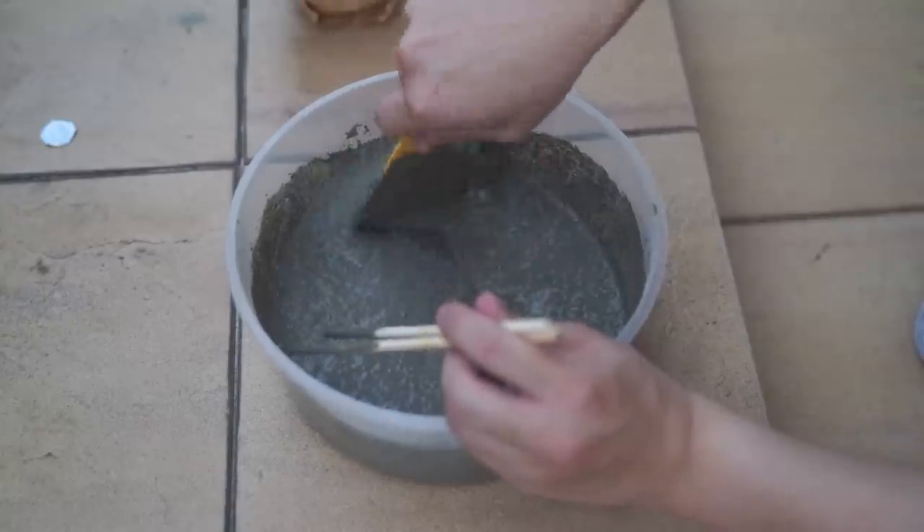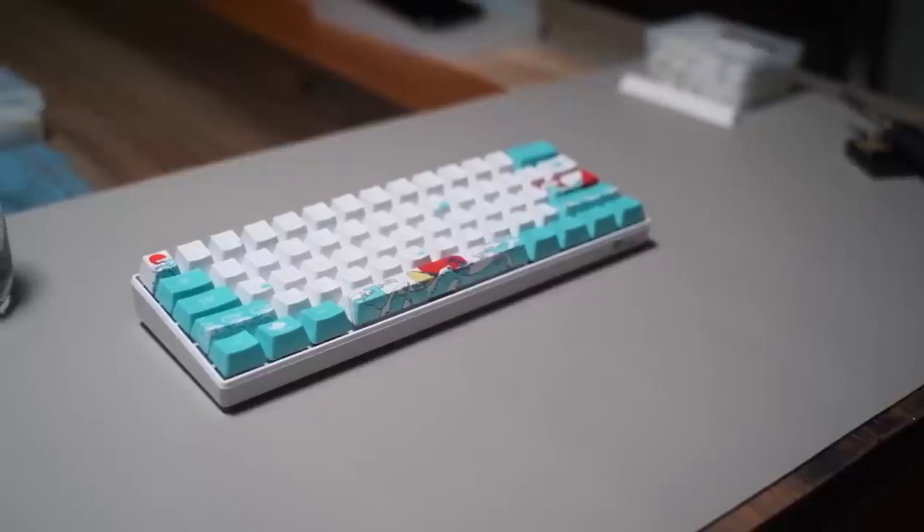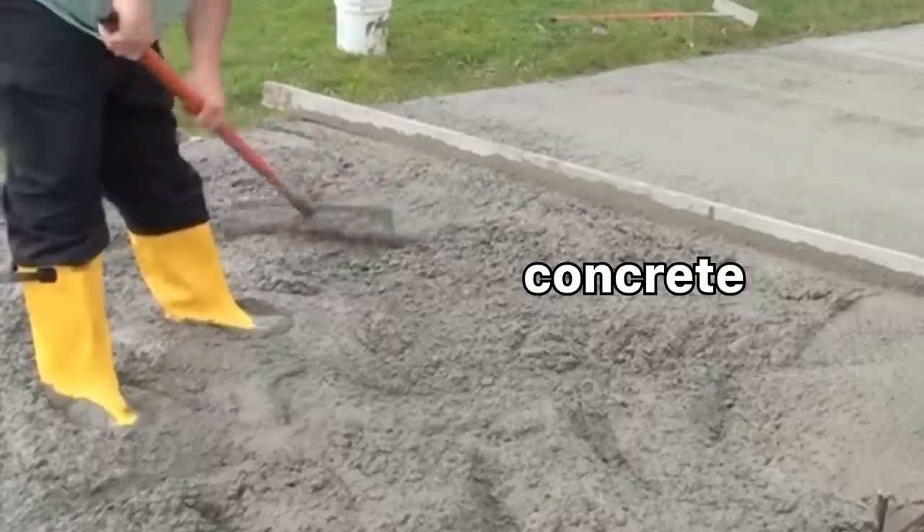Have you ever wanted to turn this into this? I've always been fascinated with the variety of custom keyboards you can get — plastics, different alloys like aluminum, and even wood. But is it possible to make a keyboard out of concrete?